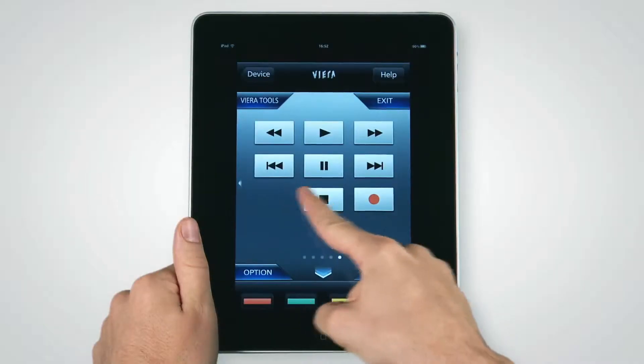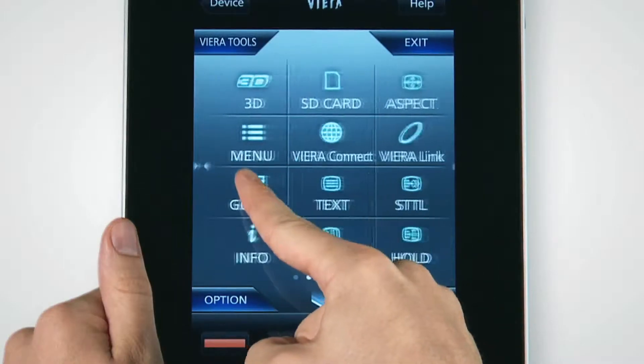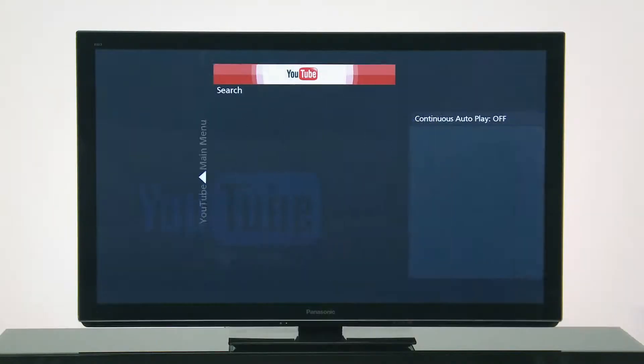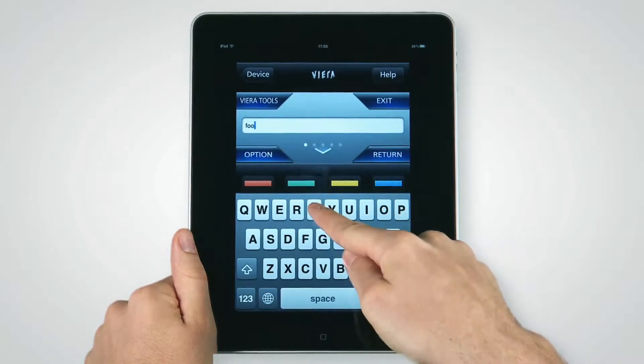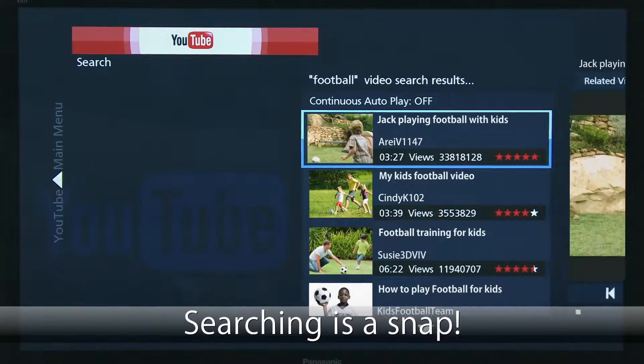Or when you want to watch YouTube videos on the large screen, the Viera Remote App makes it easier than ever. Just choose Viera Connect from the screen and then step through the YouTube selection. To search for a video, simply type a search term on this QWERTY keyboard — it's much easier than using your regular remote.